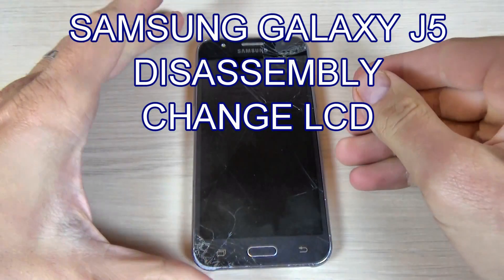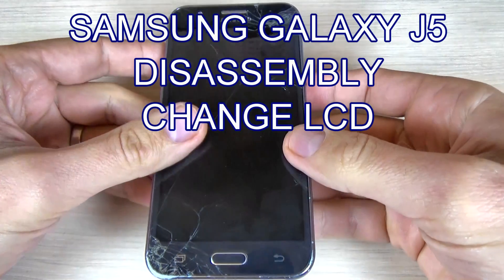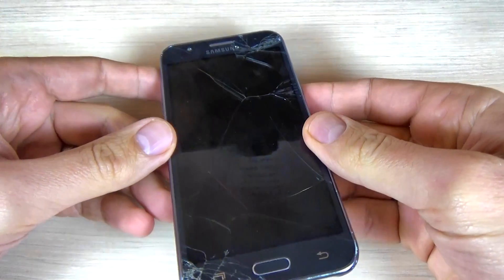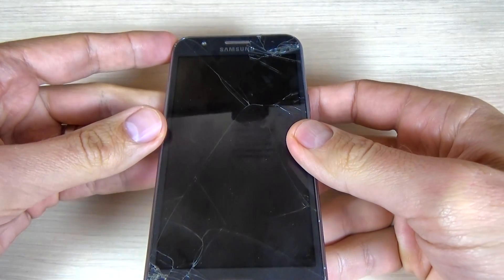Hi guys and welcome back on GSM ABC YouTube channel. In this tutorial I want to show you how to disassemble and change your touchscreen and display on Samsung Galaxy S5. So let's do it.